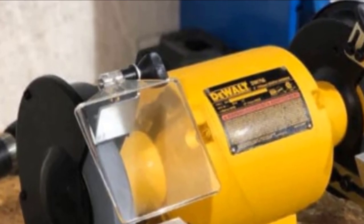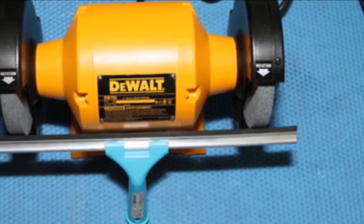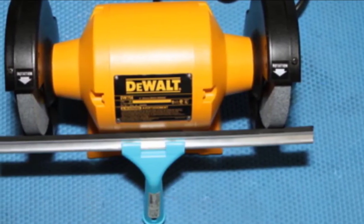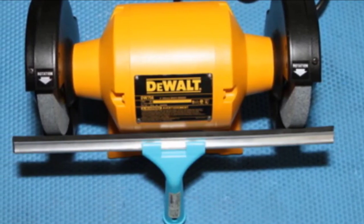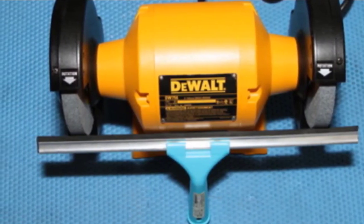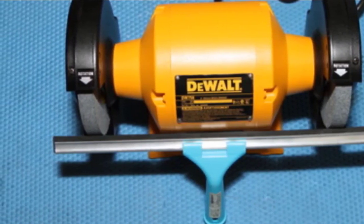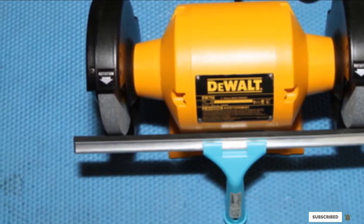The DEWALT DW756 bench grinder has an industrial and durable cast iron motor housing to extend its lifespan, giving you a high return on your investment. It also has a rear exhaust port for better and smoother operation. The spark deflector and adjustable eye shield further extend safety. However, the time it takes to stop spinning is a little too long.